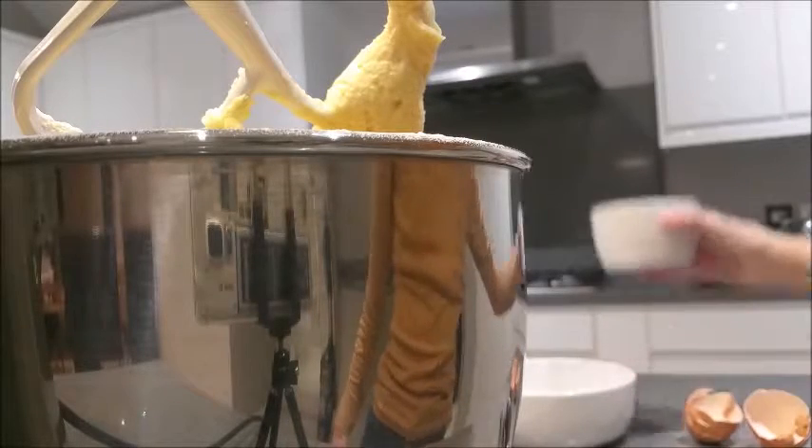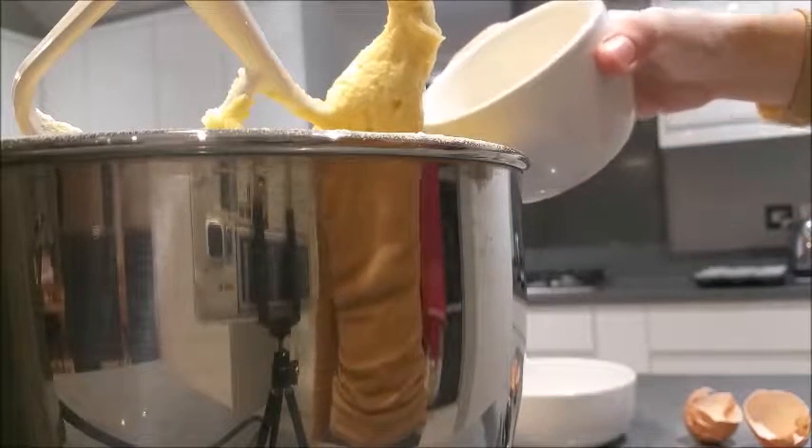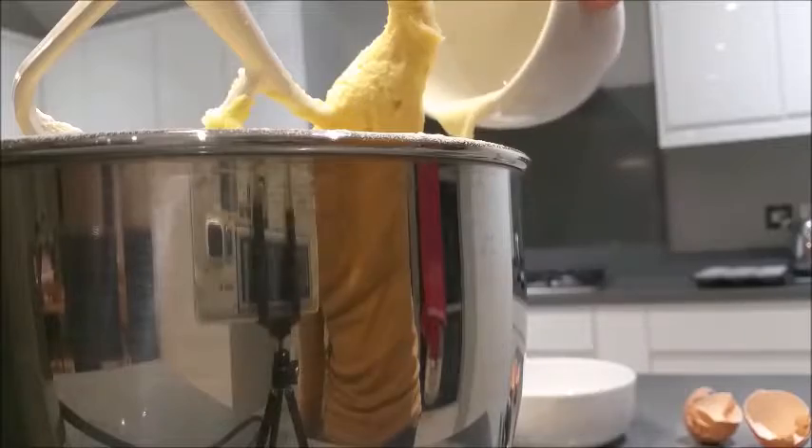Now add in the milk, mixing it together for a few more minutes until it makes a smooth and pale mixture.